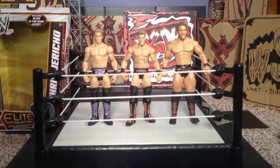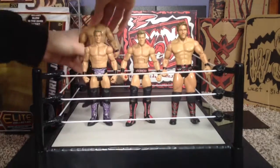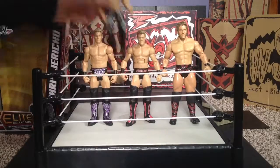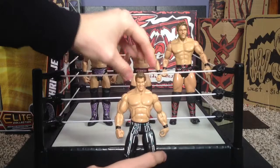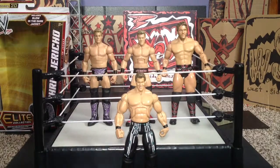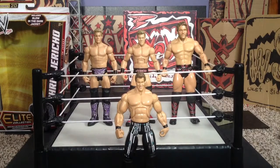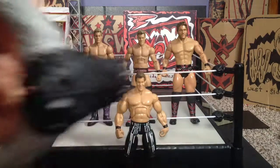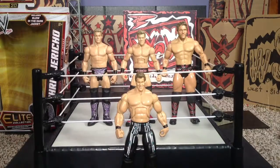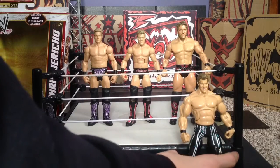This is actually my first Jericho figure ever, which I love. He's a little too tall, I'll put him right here. This is the luck series from when he returned, and you can tell there's a big difference between the jackets.